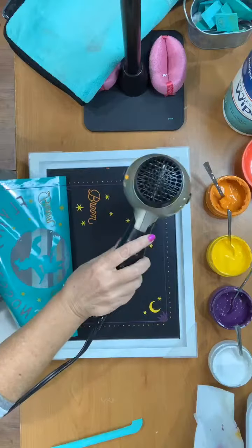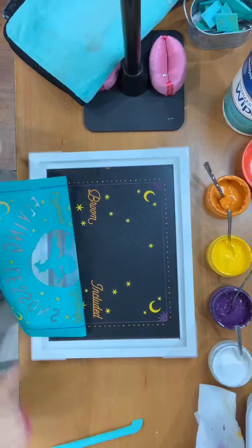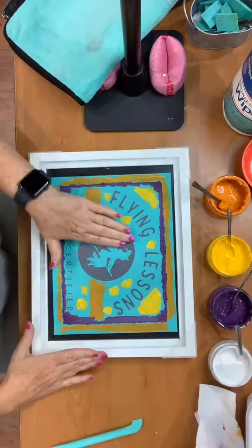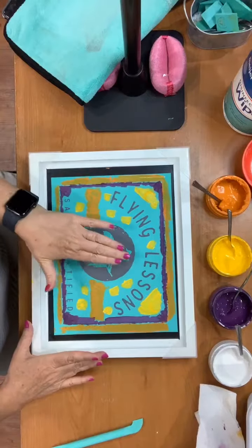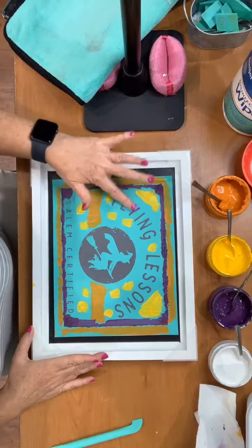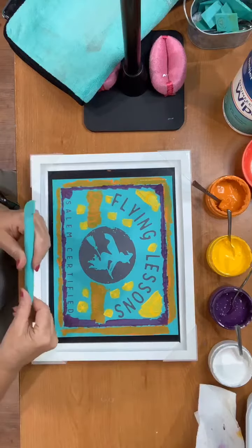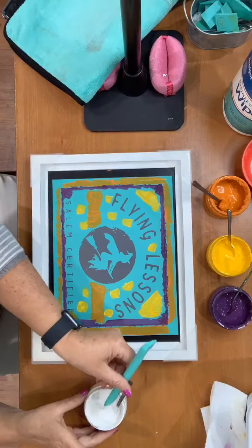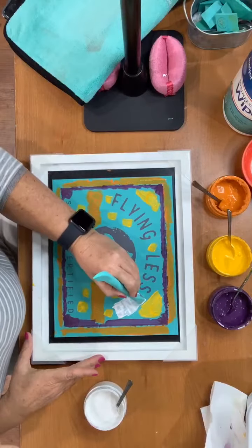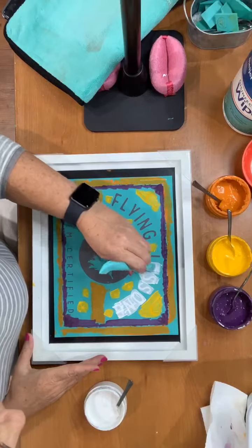Let me just blow dry the yellow a little bit, and then all we have left is white and we'll be good to go. When we are finished all we need to do is clean this up with water. The witch hat, as you can see, is a fabric silk screen, and there is a lot of open area, so we really want to take a minute to make sure all of our letters are pressed well back down against the board — that's going to ensure nice crisp letters. Now we're just going to do our white and I'm going to move quickly.